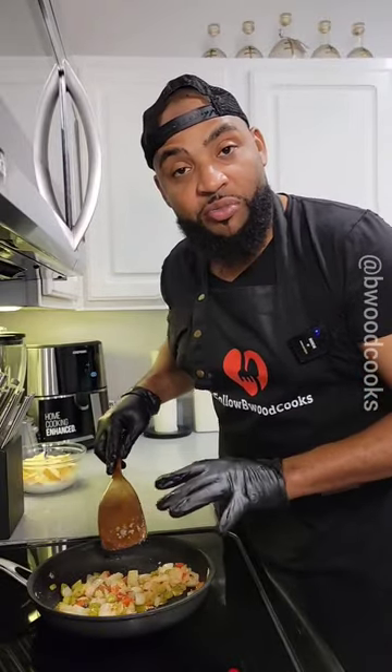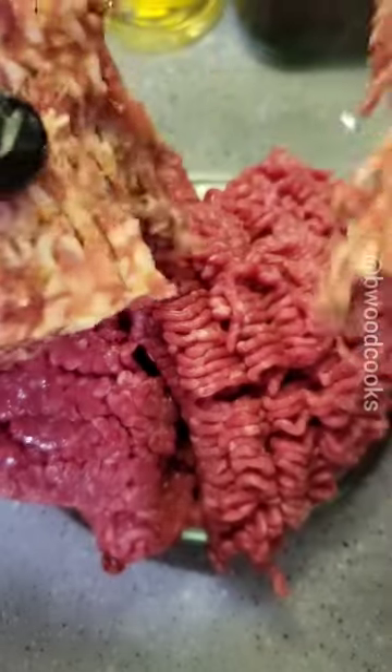Now we're going to set this to the side and start building our dish. We're doing two pounds of lean beef. We're going to add some Italian sausage just for flavor.